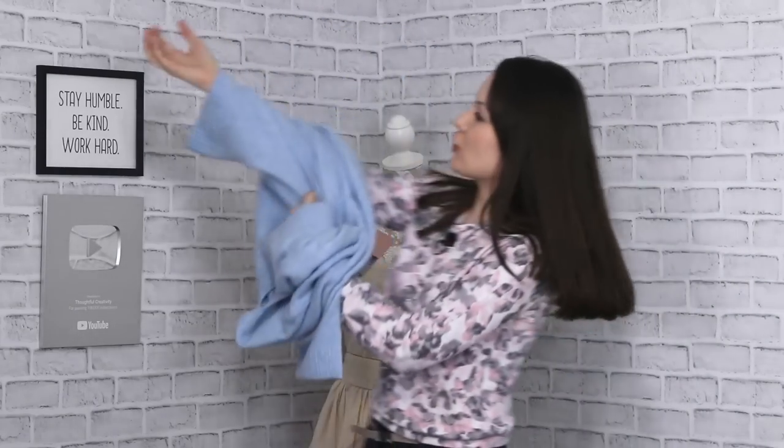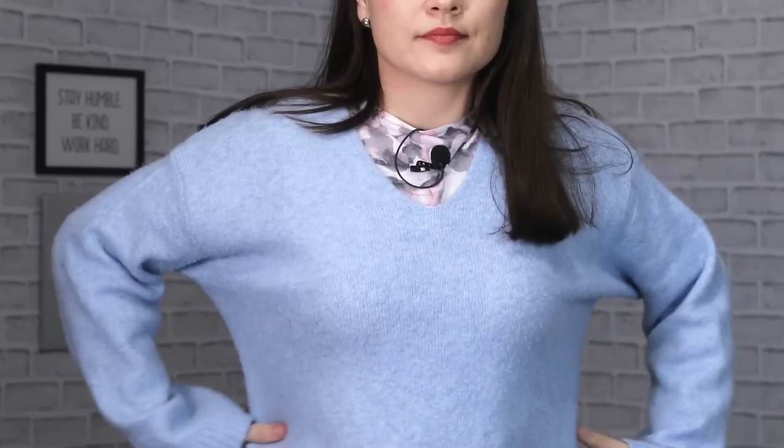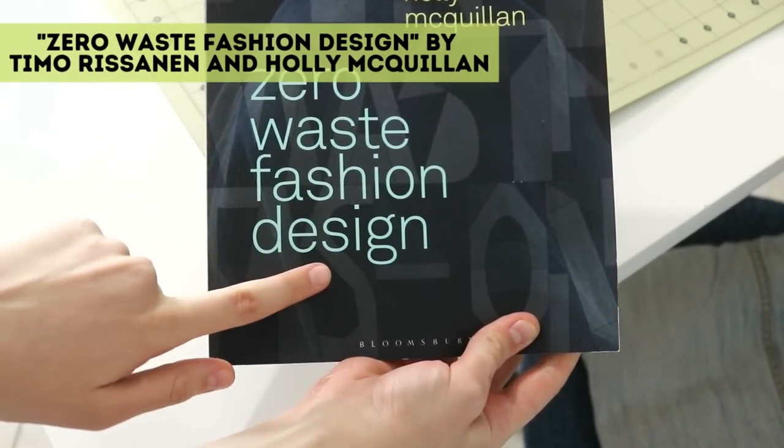A few weeks back I shared with you that I have this absolutely gorgeous ready-to-wear sweater, which was a gift from my mom. I thought I would absolutely love to copy that and make another one for this fall/winter season. It's really easy and straightforward, so I thought, how about we turn it up a notch and make it a zero waste sewing pattern — and that's what I'm on a mission to do today.